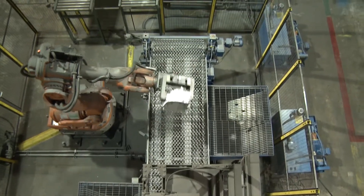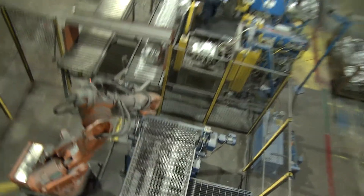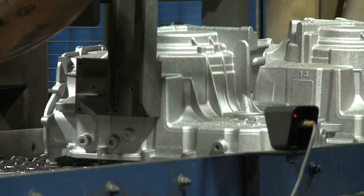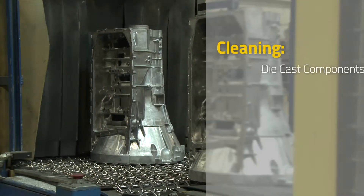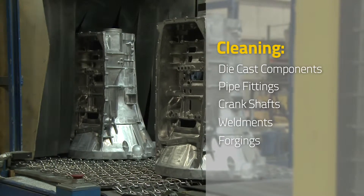providing cost effective and highly productive solutions for a variety of surface preparation requirements. The Wheelabrator Wire Mesh Belt System eliminates potentially damaging part on part contact and is ideal for a diverse range of parts. Foundries and die casters turn to this versatile system for cleaning die cast components, pipe fittings, crankshafts, weldments, and forgings.